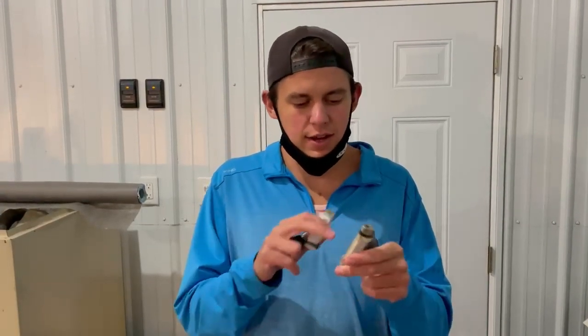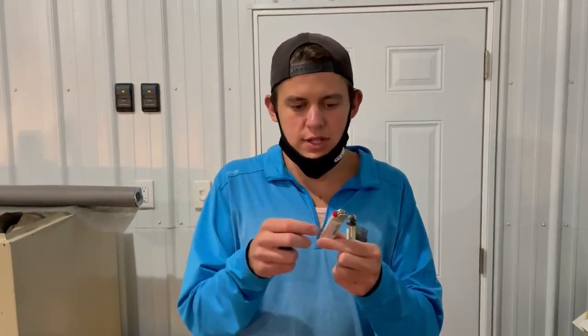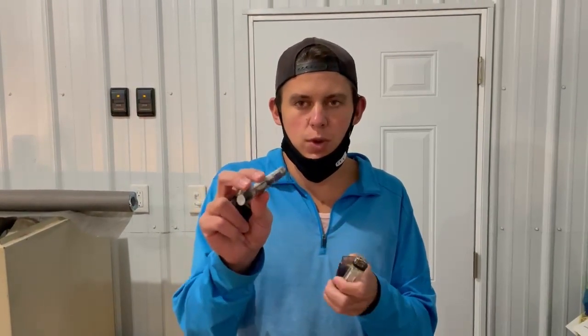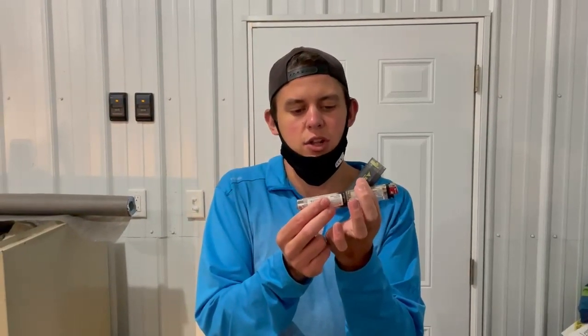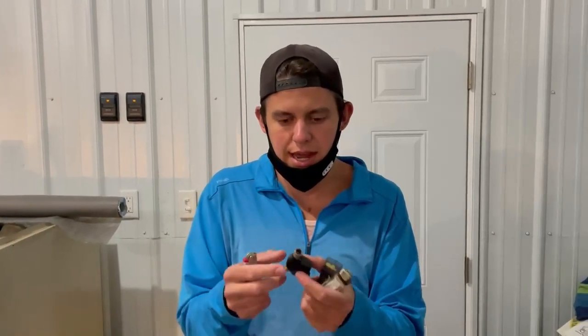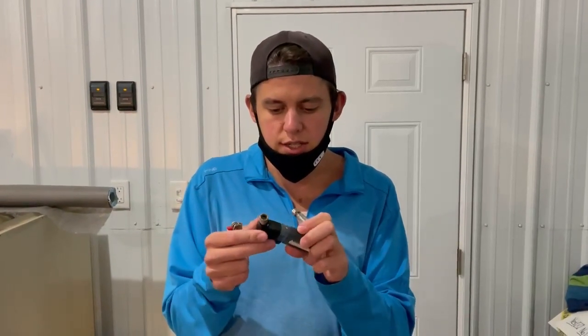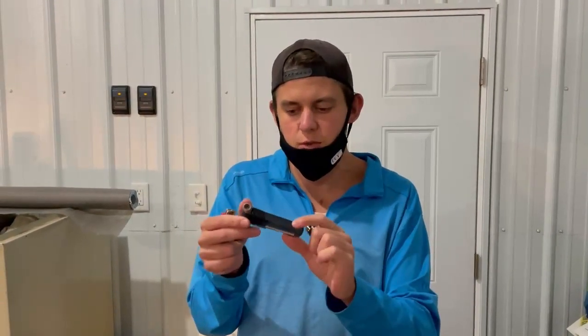I could not find a lighter like this, so we drove all the way across town. And I just wanted to point this out: a normal lighter will not fit — it's too big. It's much larger than the lighter they have included. So far I'm not too happy with this product, but we are going to go to the gas station and see if we can buy a lighter that's exactly this size, or else it won't fit.